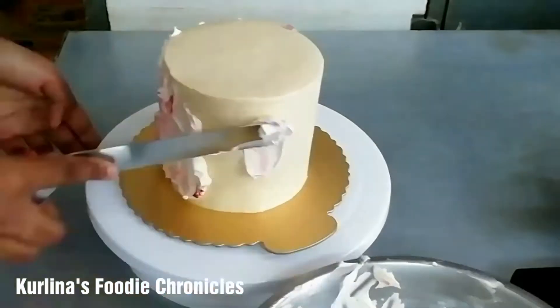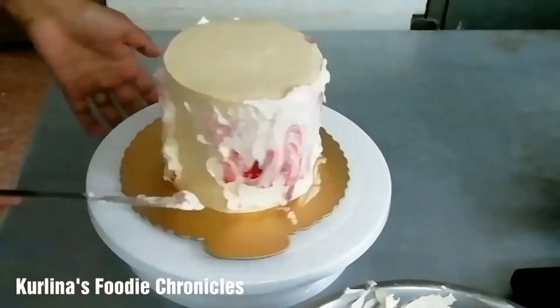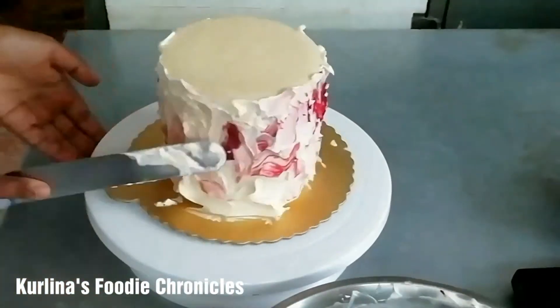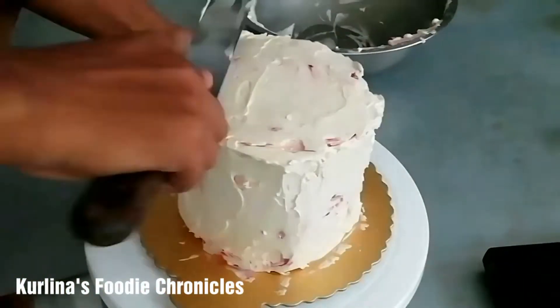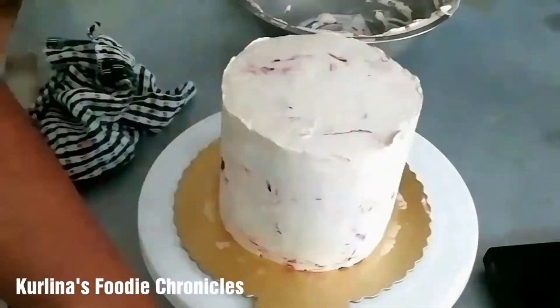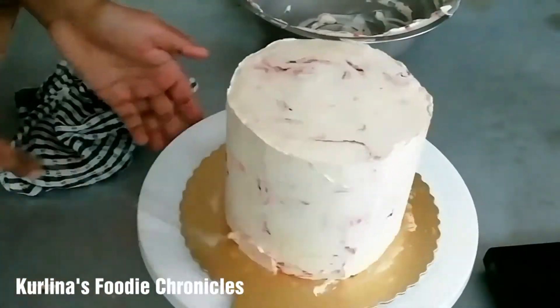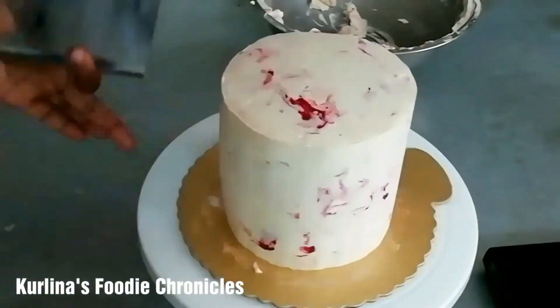Hey guys, it's Kelina, welcome back to my channel. I know it's been a while since my last voice-over — I just got my equipment back, so I hope I'll be able to do more voice-overs in the future. Today I'm going to be recreating my first marble cake tutorial from a year ago. That was my very first marble cake, and I'll link the video in the eye icon if you want to check it out. I'm going to be making a few twists to this cake, so I hope you guys enjoy it!